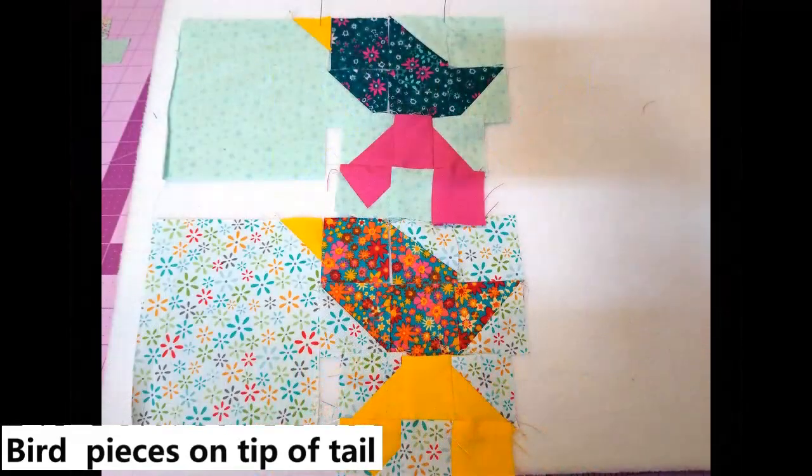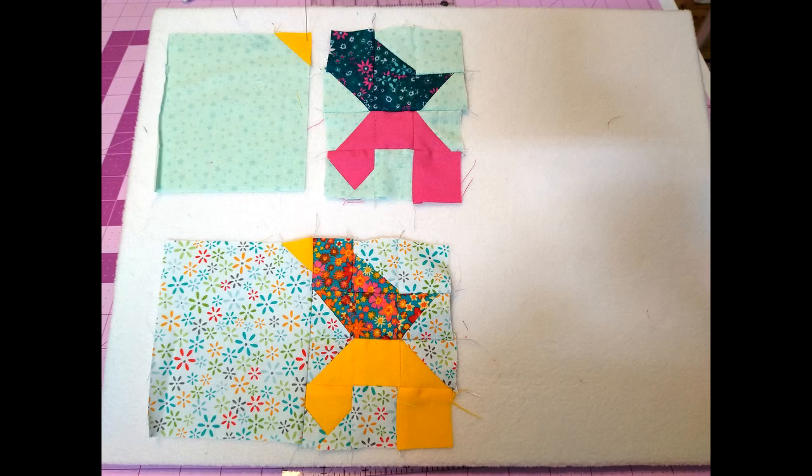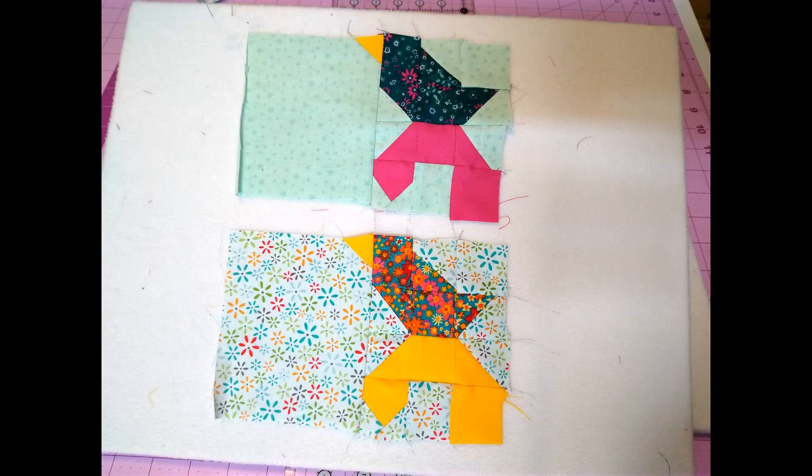Now that we have the tip of our tail sewn together, we're going to lay out the pieces for our bird — he's going to perch on the tip of our cat's tail. I made the half square triangles and then laid out the pattern just like it is in the layout. Then you sew all of your pieces together to form your bird block.